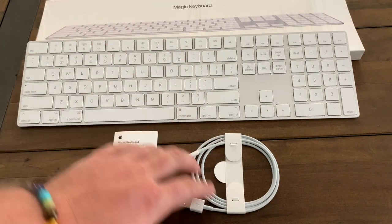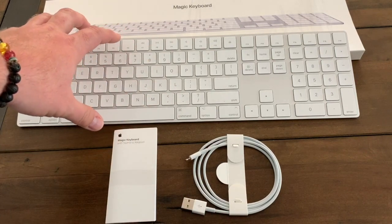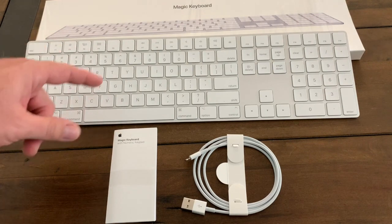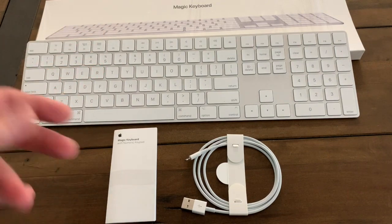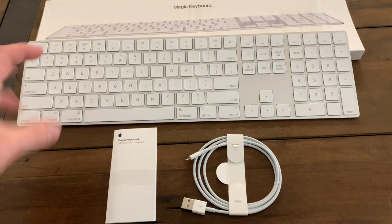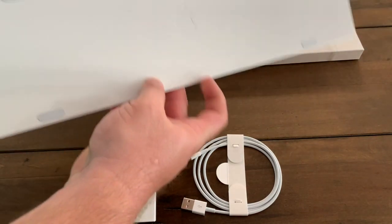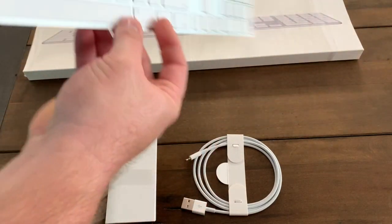Before I didn't mention, but it came with a lightning cable, a booklet, and the keyboard itself. It does have an internal rechargeable battery. The one thing I don't like is that, like the old keyboard, it had USB connectors on the back — there are no USB connections available on this keyboard. But that's okay because the keyboard is amazing — I really like it a lot.